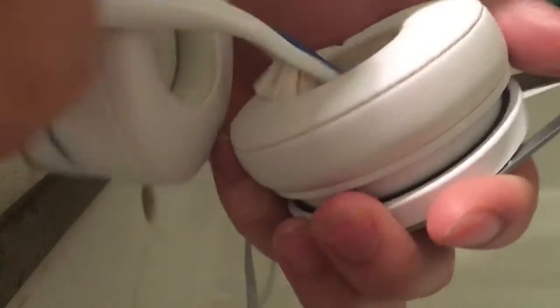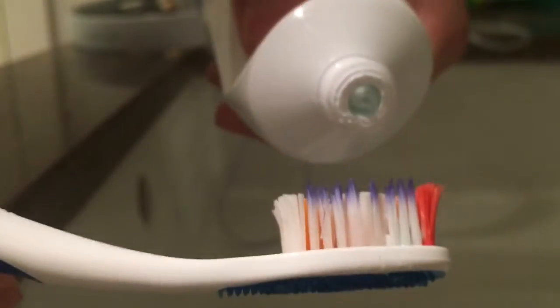Forward on. Use that toothbrush and just give your headphone a nice swipe. Don't give it too much pressure against the headphone. Instead, be patient and do it more frequently, and do it more times. Fill the toothpaste when you need it.